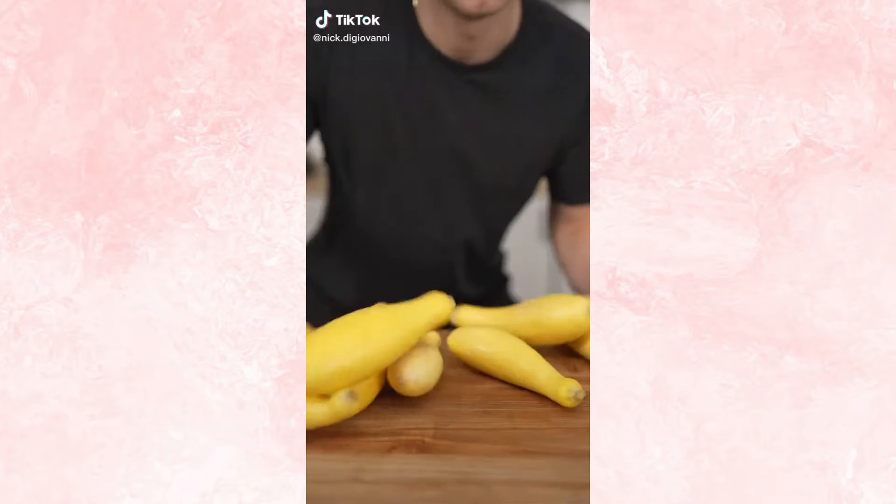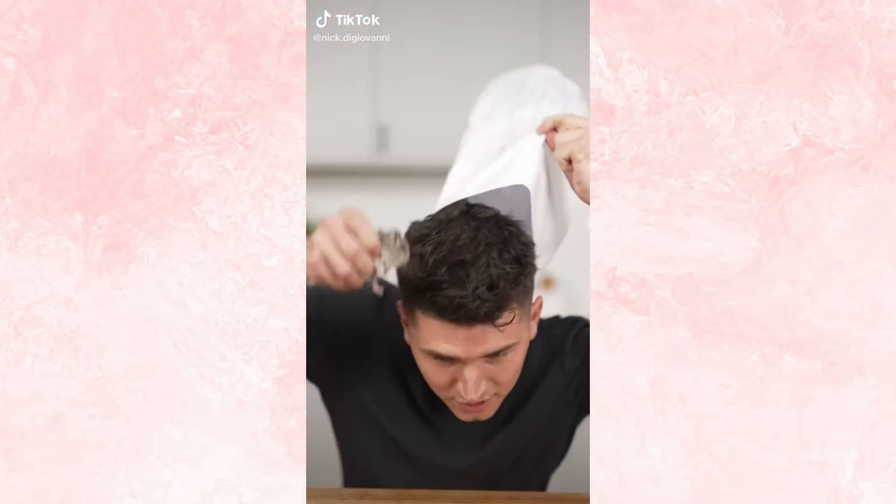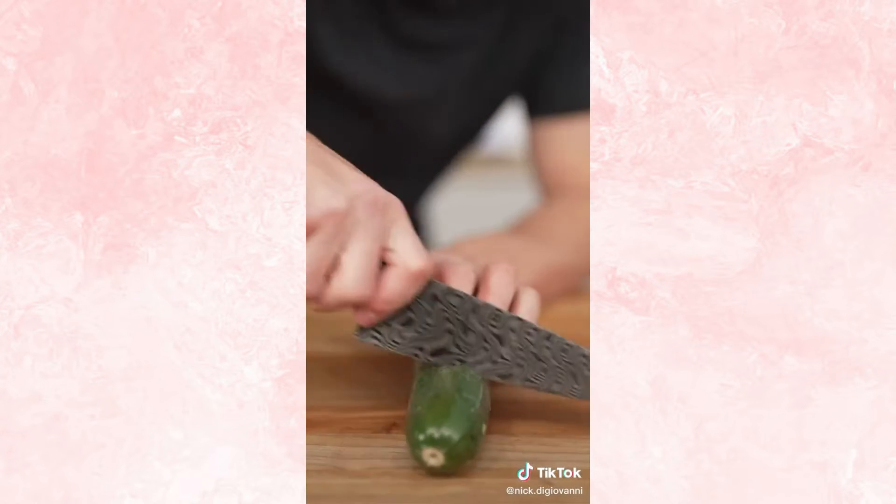Let's make ratatouille. Let's get to work. Pesto is nibbling my hair. Slice all your vegetables into thin strips like this.